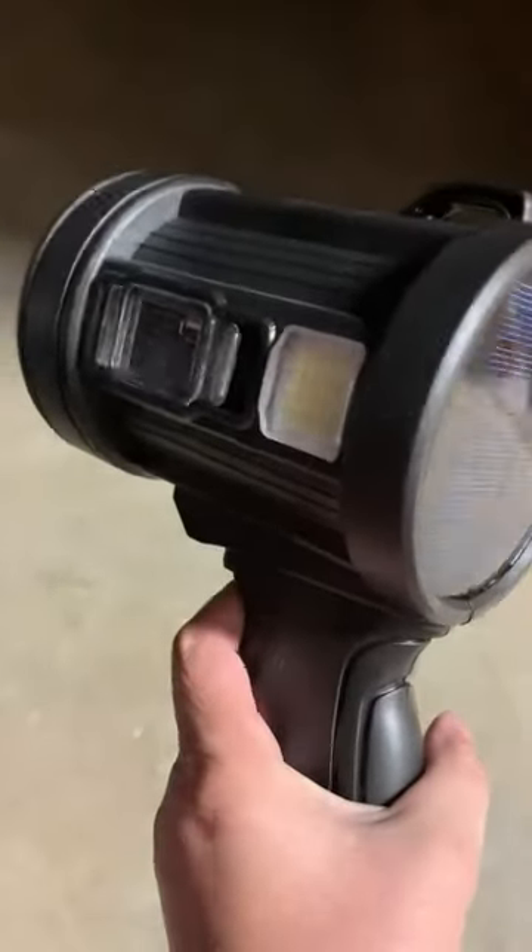There's a flashing one. Also side lights. There's a red and blue one, and then it turns off.